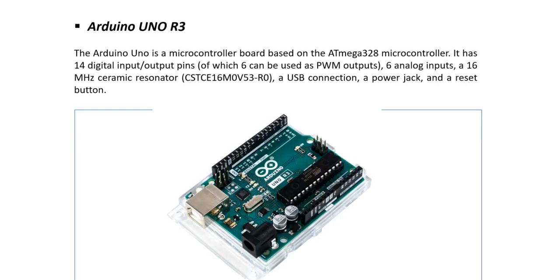Arduino Uno is a microcontroller-based board built on the ATmega328 microcontroller. It has 14 digital input/output pins, of which six pins are used as PWM, six analog pins, and runs at 16 MHz.